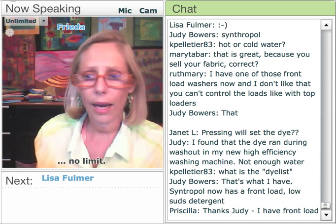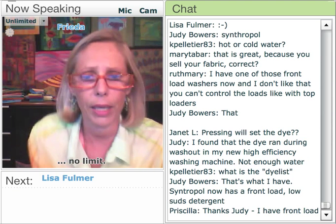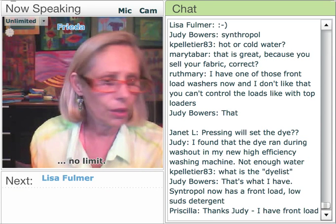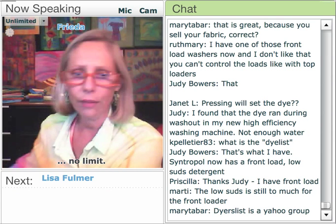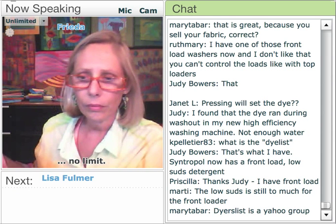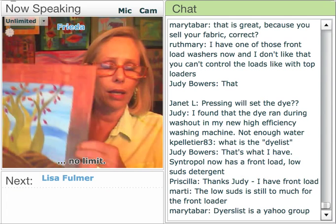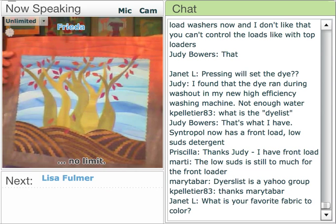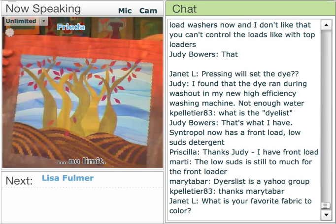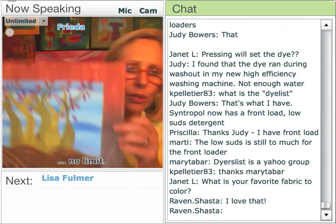I've pretty much run out of all the things I have to share. If anybody has any more questions I'm happy to answer them. This is one of my patterns called Sister Trees — the sky was made using the stand and pour technique and then cut apart and fused together.